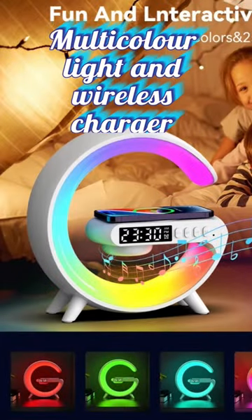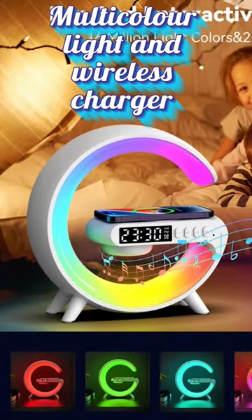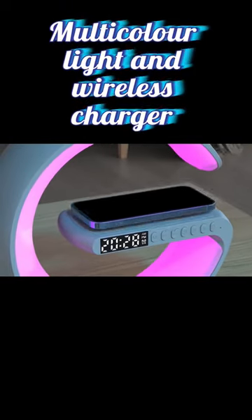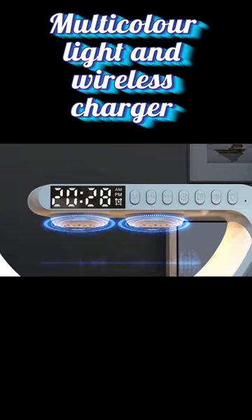Hi guys, it's called Multicular LED and Wireless Charger. In this device, we have Multicular LED and Wireless Charger. We have a clock and an MP3 player.